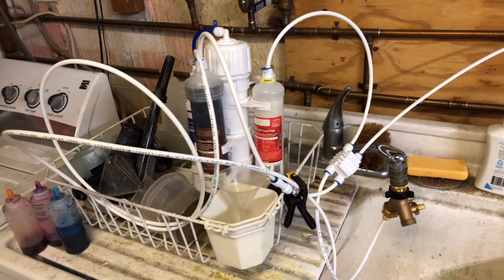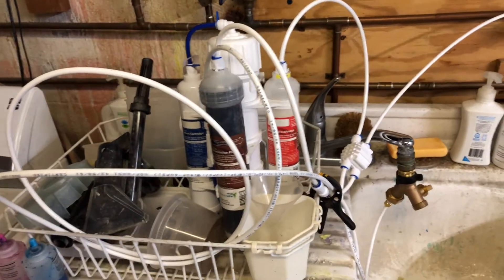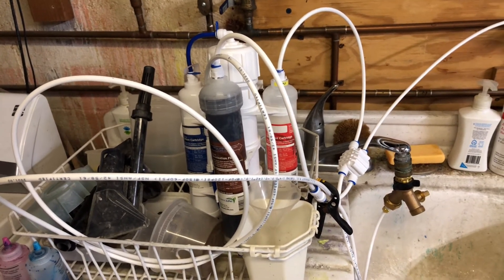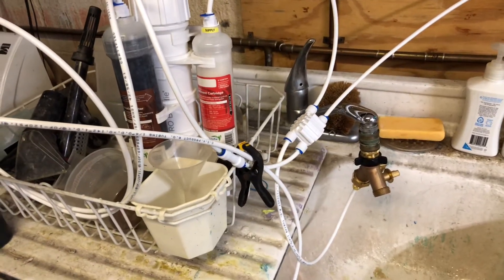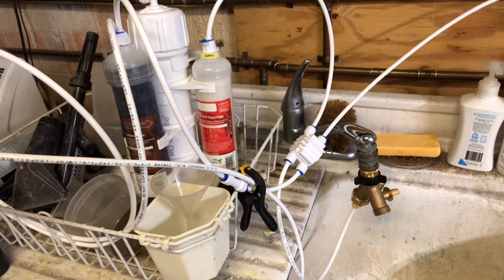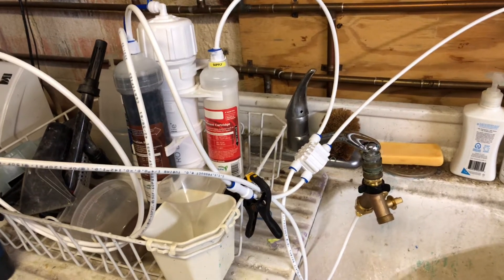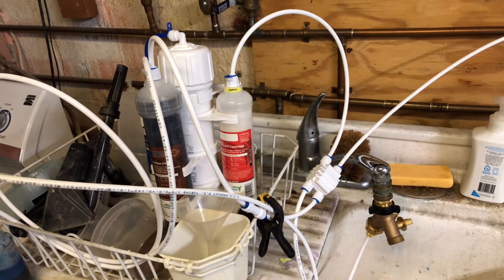So I've decided to get an RO unit, and here is one that I got from Aqualife — I bought it on Amazon. It's about $60, really incredibly cheap. I also spent money to buy the shutoff solenoid, which I also bought on Amazon. I think that was like $20 or $30. I'll put a link below in the video so you guys can check it out.